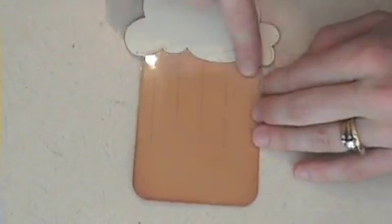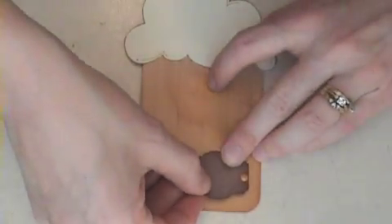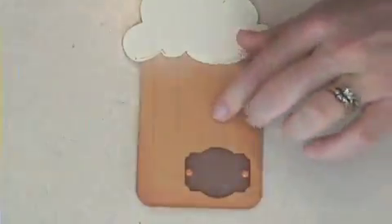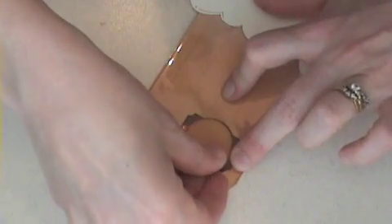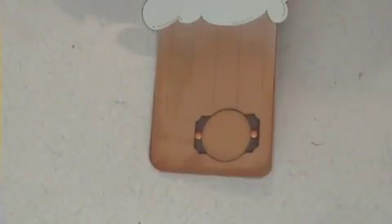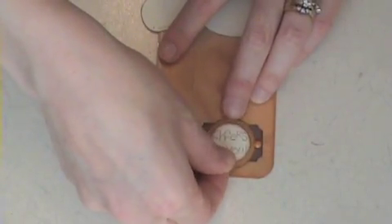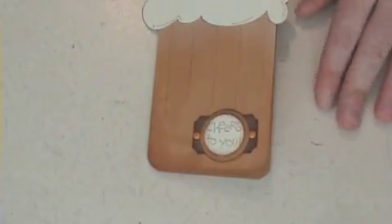You can see the Whisper White sponging down here, and then what I've got — I'm just going to put this over the adhesive that's holding that clear piece on — just this label punch in Close to Cocoa, and I sponged it in Close to Cocoa as well using the Earth Elements brads. Then I have a one and a quarter inch circle, and I'm going to take the 'Cheers to You' sentiment, punched with a one inch circle, sponged in Close to Cocoa, and that is on my cup.